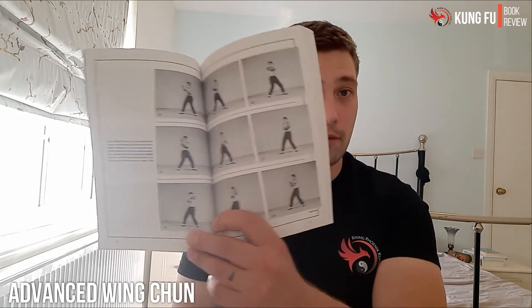He was one of the early pioneers of putting out lots of Wing Chun books. This is an older book as well — first publication was 1988, and the 17th printing was in 2005, so it's been going for a while. This book focuses on the second form of Wing Chun, the Chum Kil.